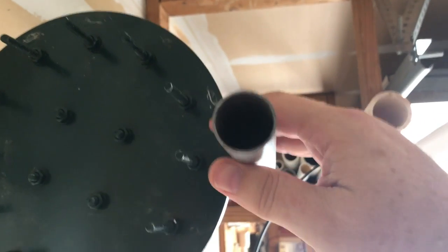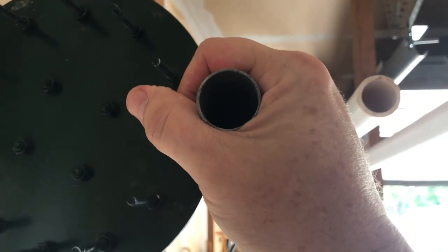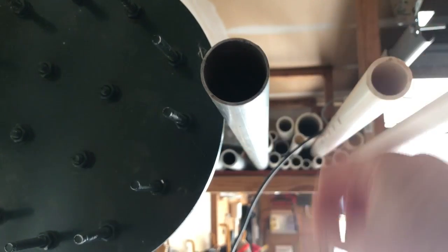I did get a suggestion from Mike who said to use EMT versus the PVC. Thank you very much for that. EMT, for those that don't know, is electrical metal tubing. It looks like this. It comes in half-inch, three-quarter, one-inch on up and up. Basically, they use it in commercial buildings for electrical wires to run through, so that the wires don't get cut or something like that.